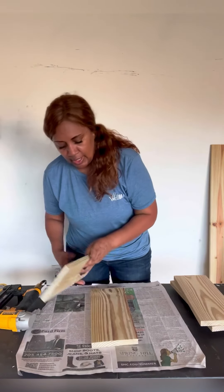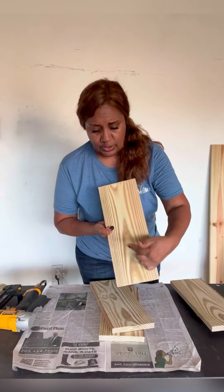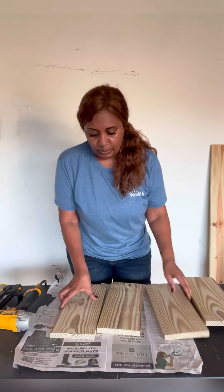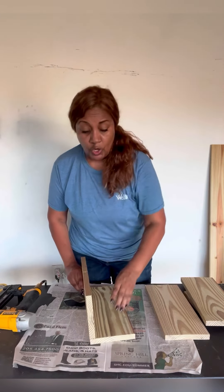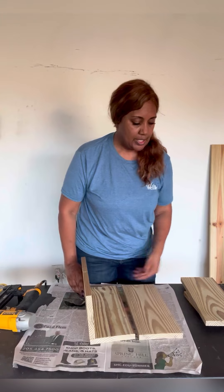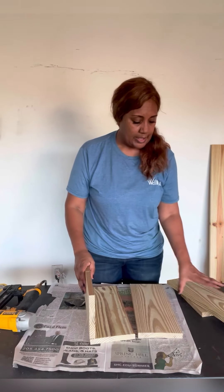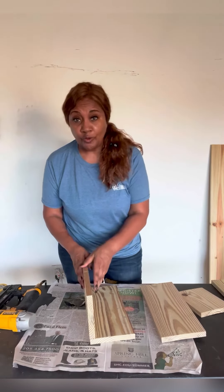All of the grain should go in the same direction — so if this grain is going up this way, you want all of the grain to go that way. You want to put the right side on top, the left side on the top left edge, and then the final piece on top. Nail them together or screw them together, and then go back and place your bottom on there.